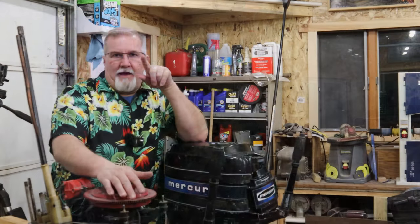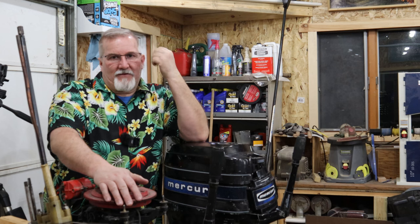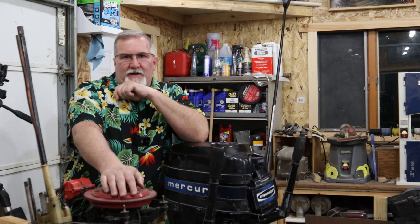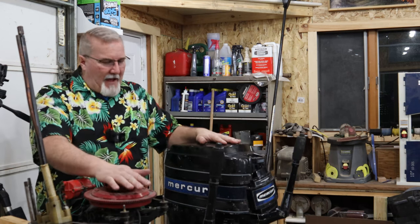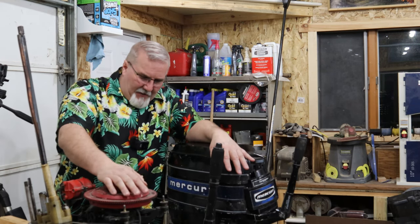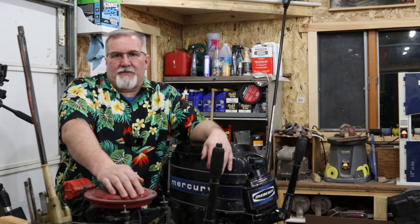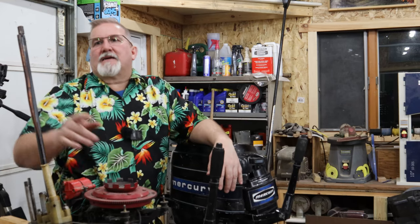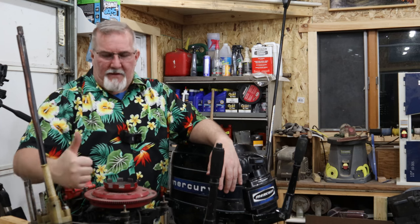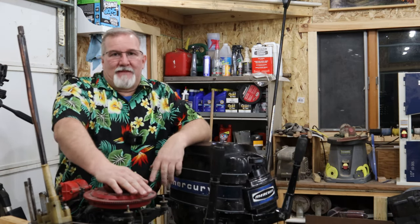Let's look at each project. First up is Mr. Mercury over here. Right here I've got two Mercuries — this is a 20-horse. This is the gearbox I pulled off of it. I bought this off a guy for a really reasonable price. He said it kicks and then dies, kicks and then dies. I thought that should be easy — it's got a little spark, just no continuous spark. But then I pulled the gearbox off and the drive splines that go up into the powerhead are literally half worn out.